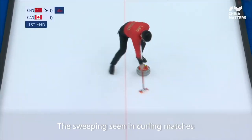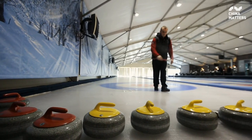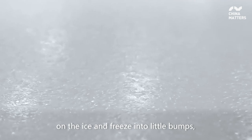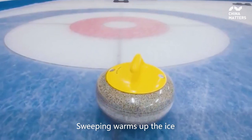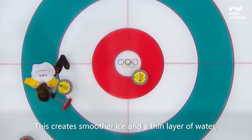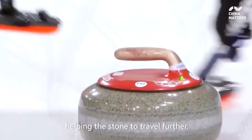The sweeping seen in curling matches is used to control the speed and direction of the curling stone. Before a competition, tiny droplets of water are evenly sprayed on the ice and freeze into little bumps, creating pebbled ice to increase friction. Sweeping warms up the ice and melts these little bumps — the harder you sweep, the more ice that melts. This creates smoother ice and a thin layer of water, helping the stone to travel further.